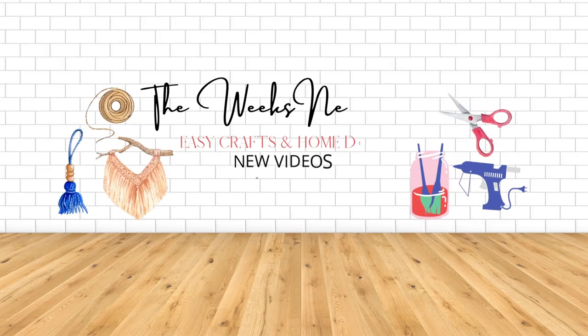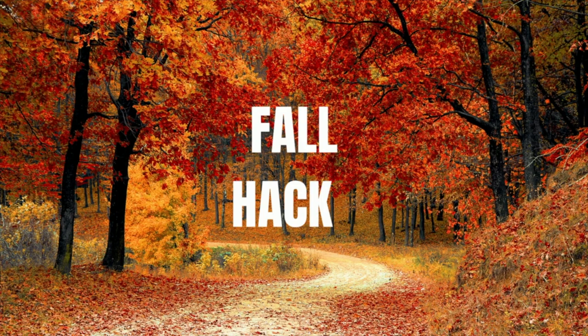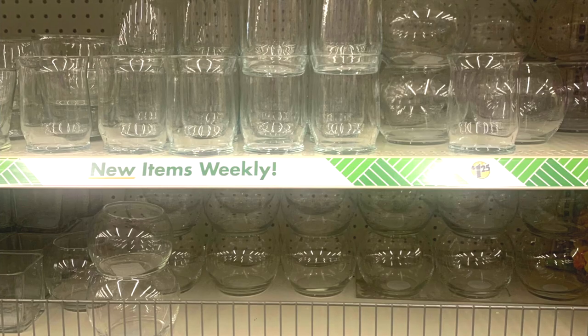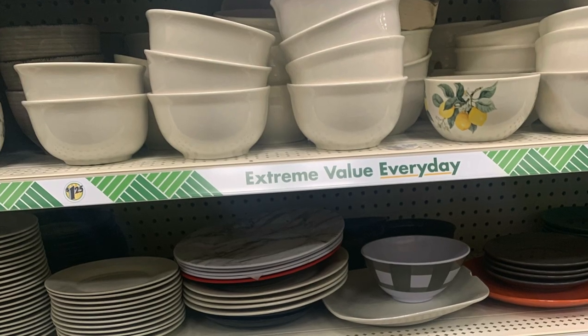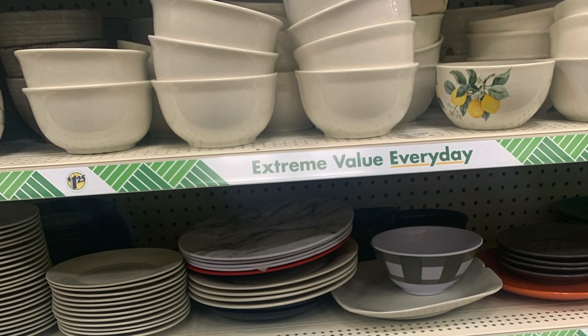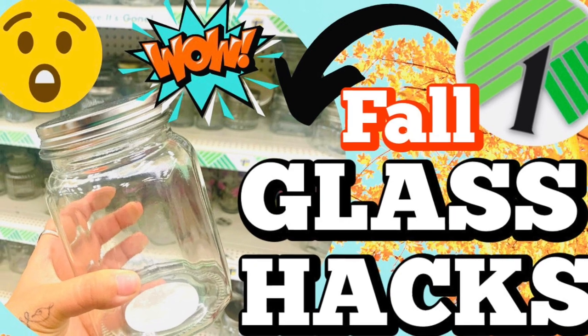Hi everyone and welcome to the Weakness DIY. In today's video I have some fall hacks for you using Dollar Tree glassware as well as some serving trays. I recently did a video and this will be a part two to that glass hack video, which will be in the description box below, so make sure to check that out.